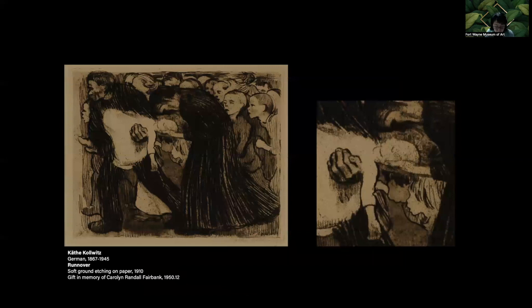Even the tooth of the paper can be impressed into the ground, or other textures can be impressed. The plate is then bitten in acid, the ground removed, inked, wiped, and printed. When we look at a close-up of Colvis' Run Over, especially around the hand holding the child, there are areas of vertical lines from the impressed pattern in the paper.